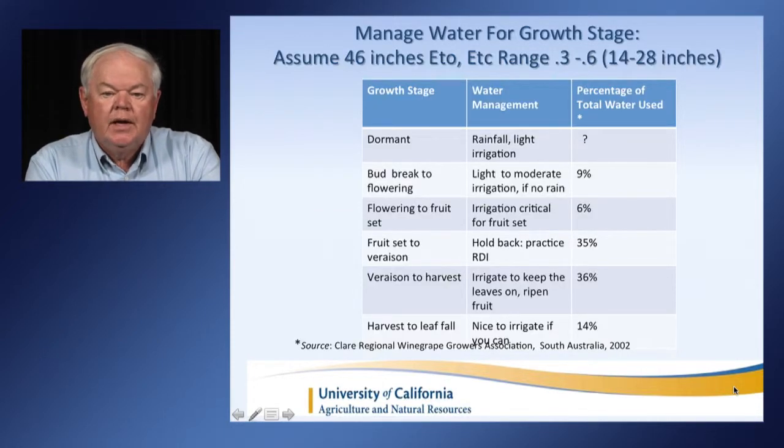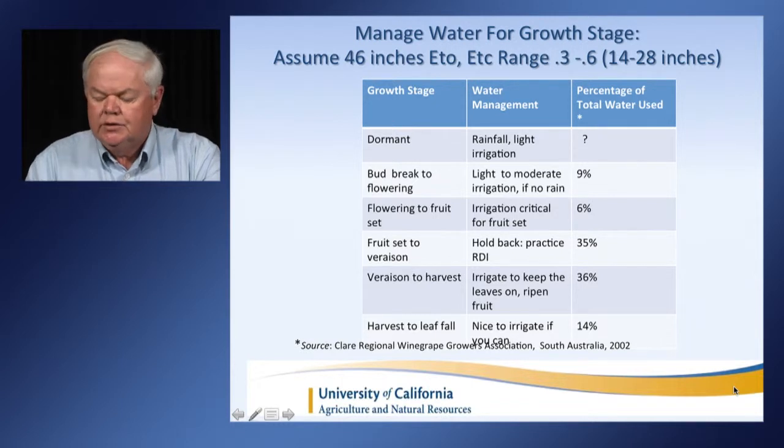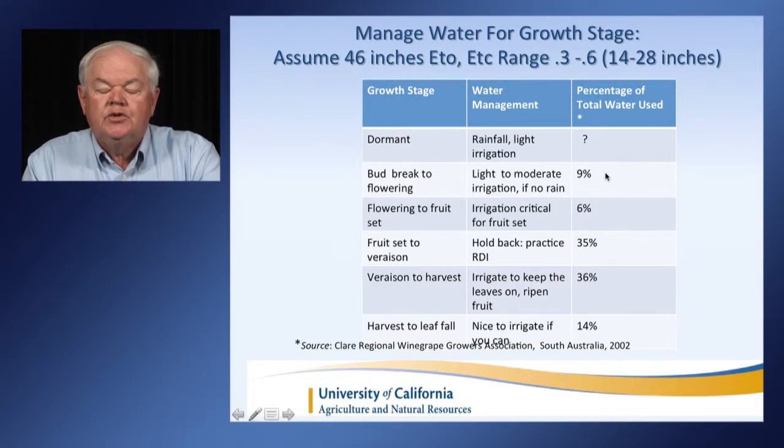Plan to manage your water for the growth stage that you're at. From bud break to flowering, about 9% of the water for the year is used. If there hasn't been rain in your region, you want to do light to moderate irrigation. About 6% of your water should be used at flowering to fruit set — it's a very critical time. If the plant is dry at this time, you will not get any fruit, so be sure that there's moisture available for the plants.